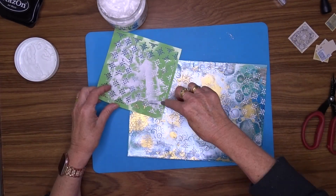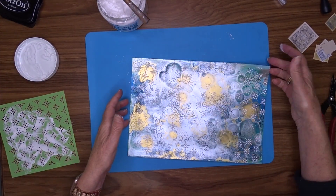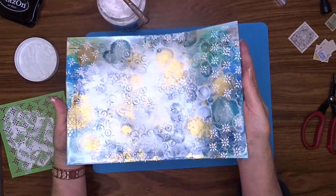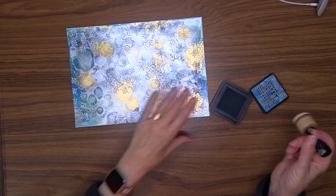I like a nice thick build-up of the paste and I like to be able to feel it when you touch the page — that's the texture I'm trying to achieve. My modeling paste is now dry.